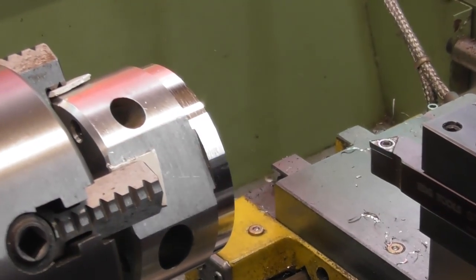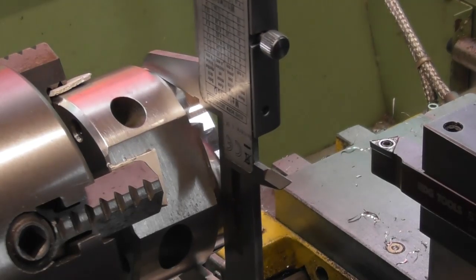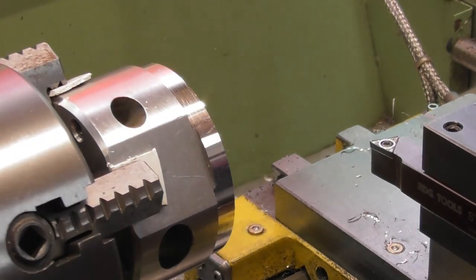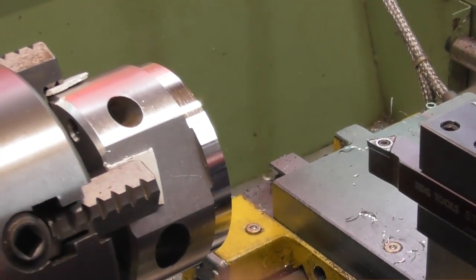Let's just have another little measure of that. I'm looking for 59.2 as a finished size, and I'm bang on near as damn it at 64mm right now. So I'm going to take another 2mm a side and I'll bring you back.